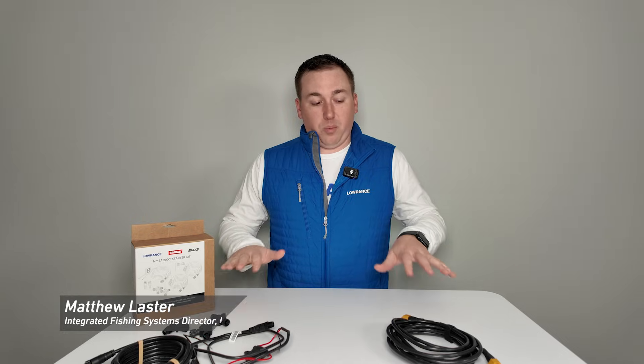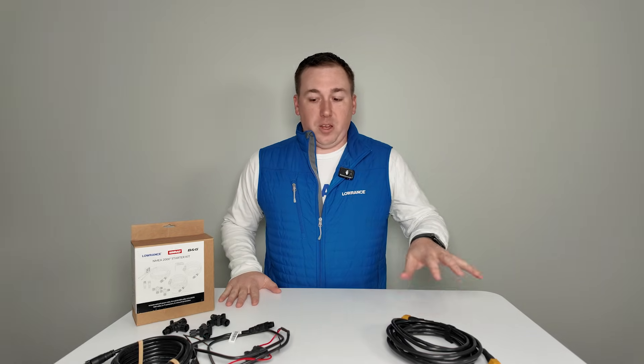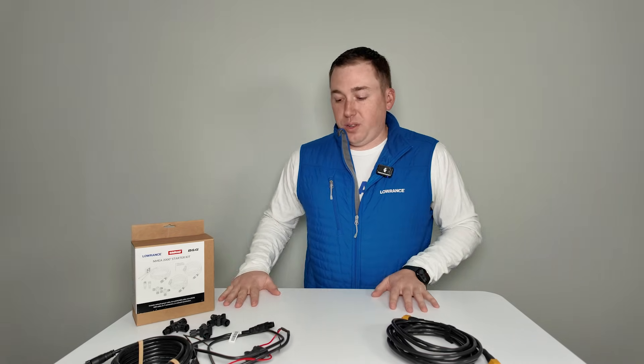Hi, everybody. My name is Matthew. I'm the Director of Integrated Fishing Systems here at Lowrance in Tulsa, Oklahoma, and I'm going to walk you guys through a little bit of a setup of some networking that we use in Lowrance products.